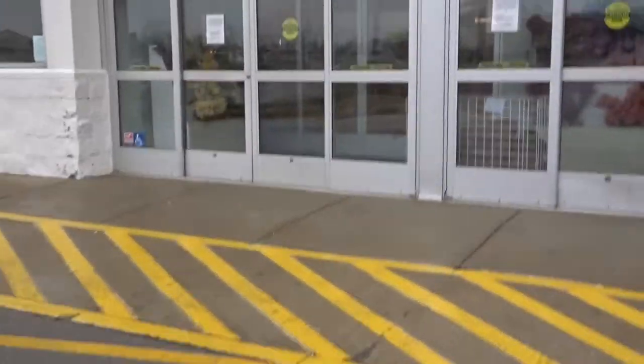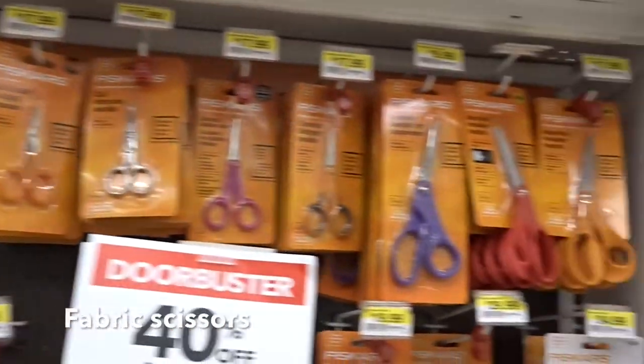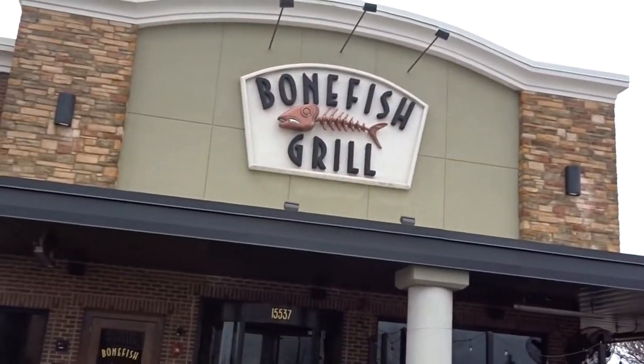The second thing that I do if I want to make alterations to any of my fits, I go to Joann's. Any type of fabric alterations are always a smart thing to do.